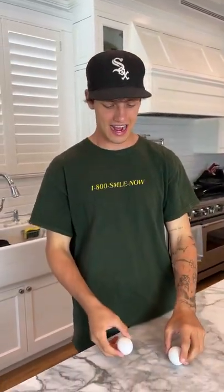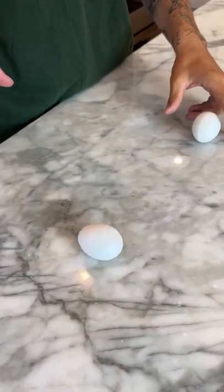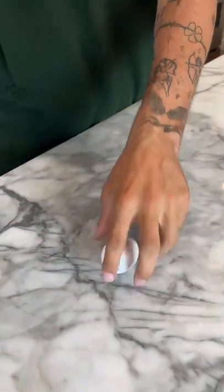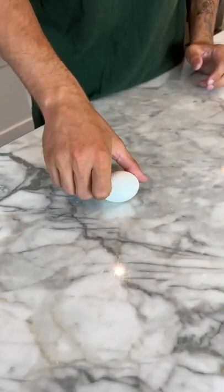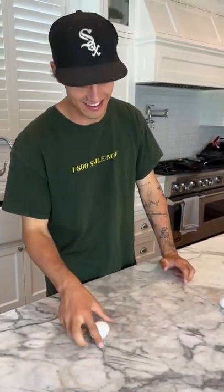So we have two eggs here. One of them is hard-boiled and one of them is not. We're just going to take it and we're just going to spin. Oh, okay. That was a rough spin. Now we're going to take this egg and spin. That is a spin right there. That is a spin.